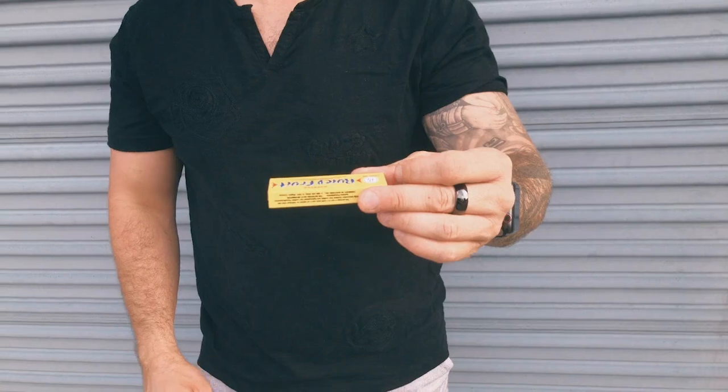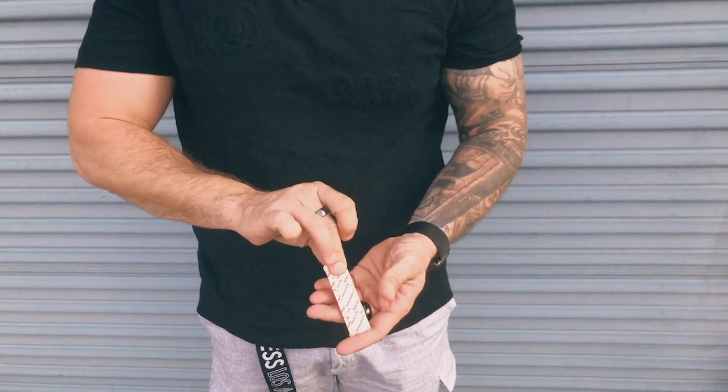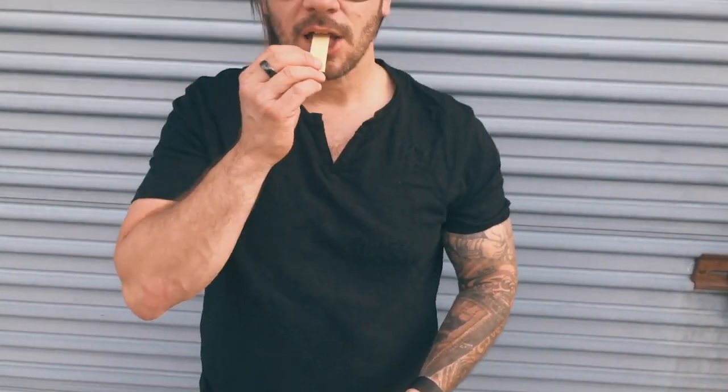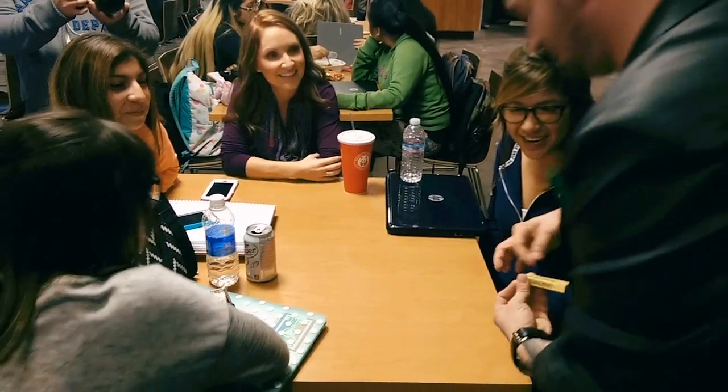There's a reason why I perform Oh So Juicy at all my close-up shows. It's an unassuming piece of magic — you pull out a pack of gum, offer them a stick of gum, then bam, the wrapper visually vanishes.